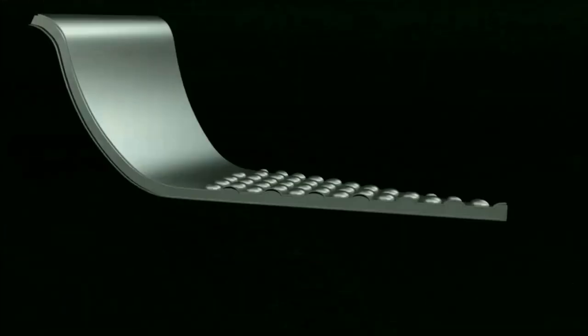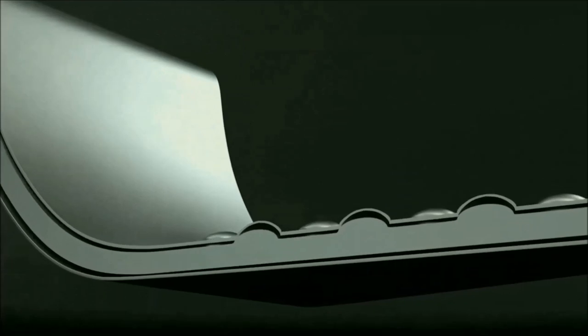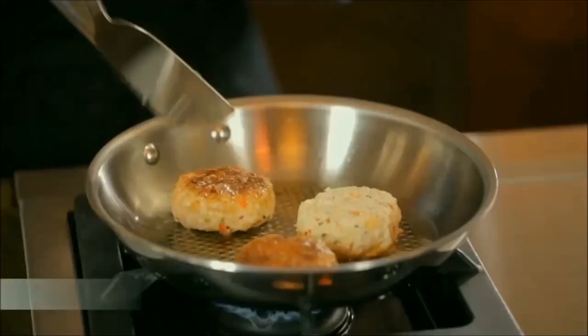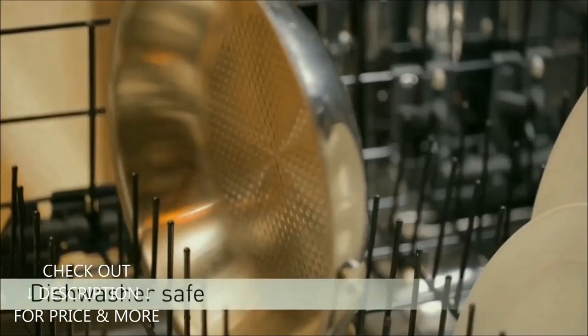Best Stainless Steel Induction Frying Pans are picked up in this video considering performance versus price. The links to the stainless steel induction frying pans mentioned in this video are in the description below. You will find price, customer reviews, and more information in the description below. Check out the description below for up-to-date price and more information.